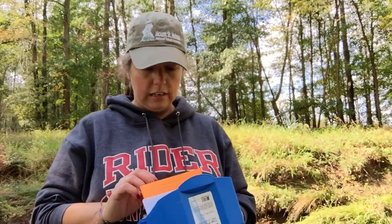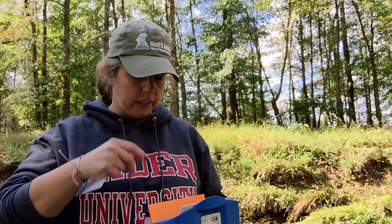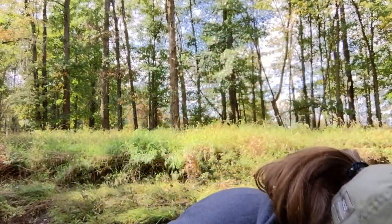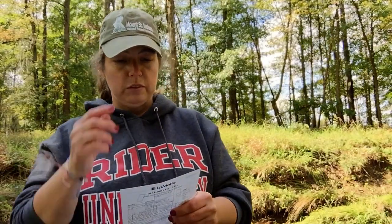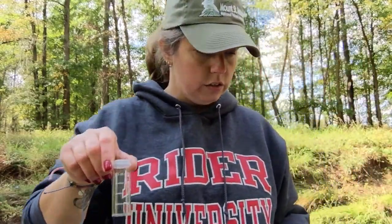The next test we're going to do is alkalinity - the kit even has a picture of the titrator on it. My directions tell me to fill the titration tube, one of those little glass tubes, with five milliliters of sample water.